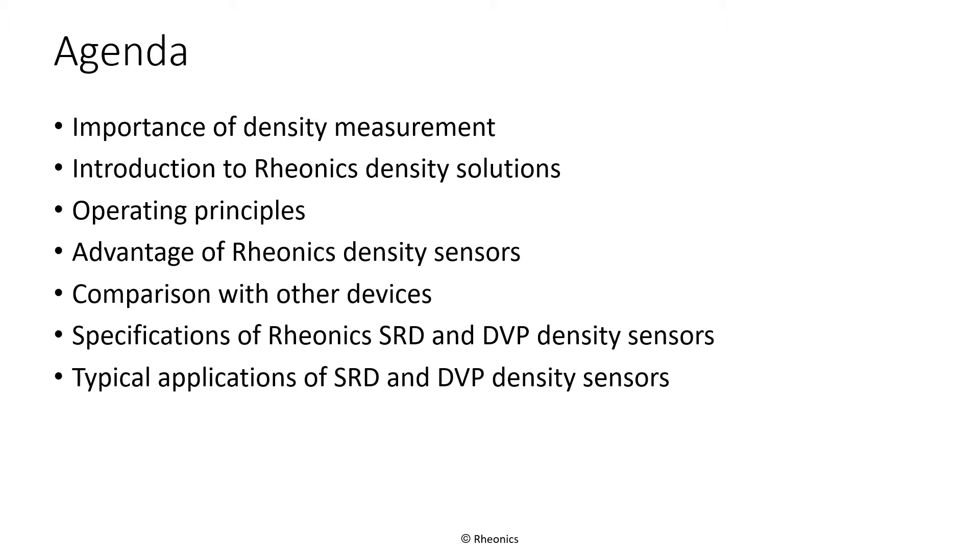Next, we will give a short introduction to the operating principles of the SRD and DVP. We will highlight the advantages of these sensors and compare them with other inline density sensors that are available. We will then discuss the specifications of the SRD and the DVP. Finally, we will show a few use cases for the SRD and the DVP.